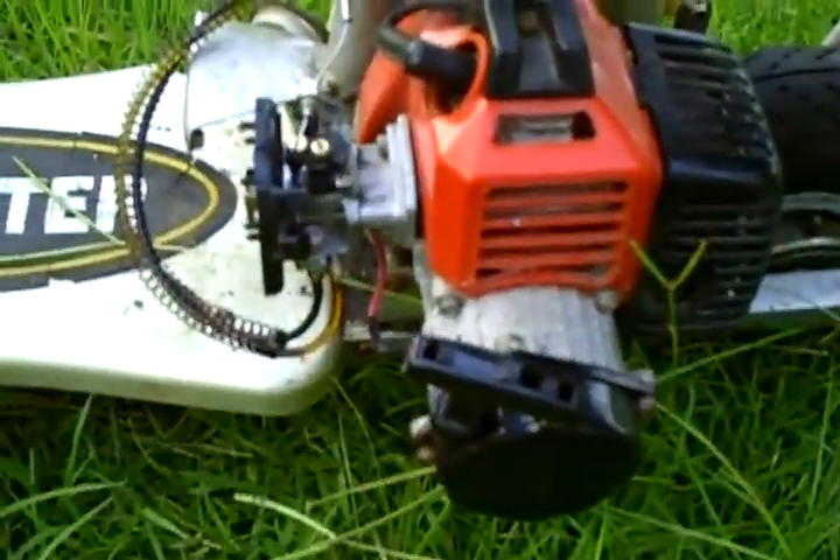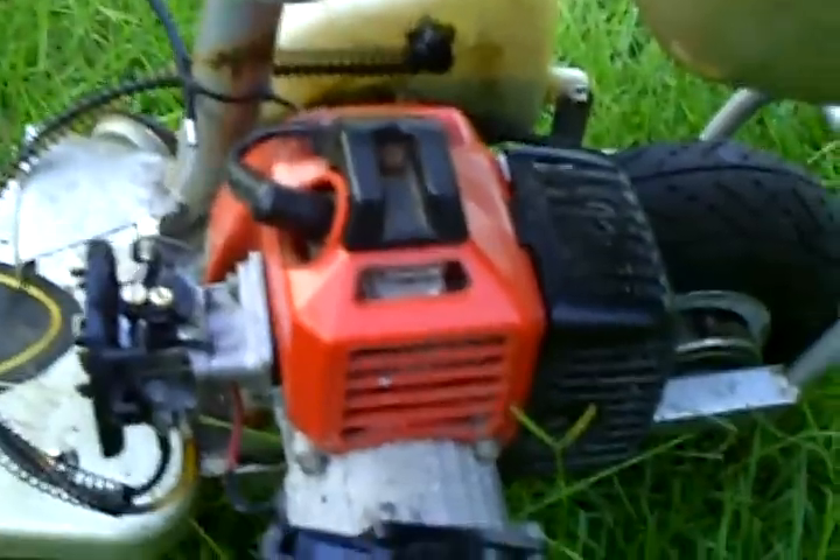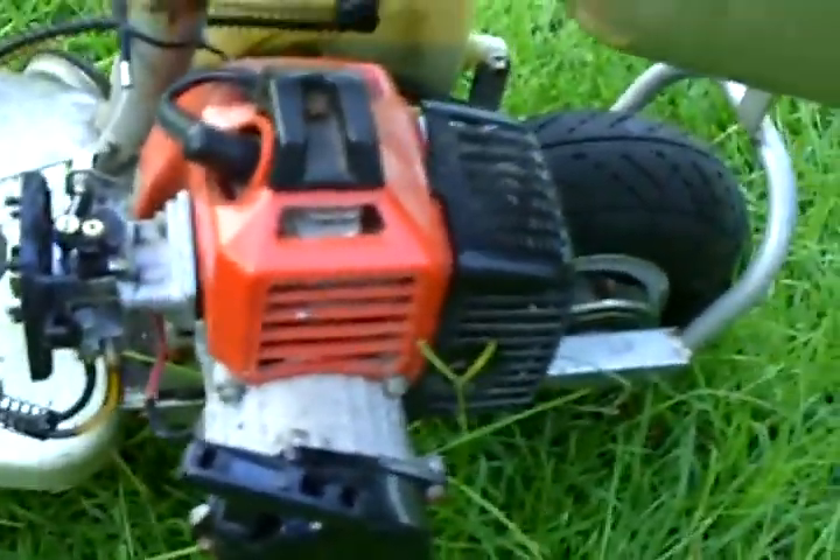I'm gonna pull it a couple times and let you hear what it sounds like. I think it needs a new spark plug — I think that's the problem. Hope I can do this and point at the camera at the same time.